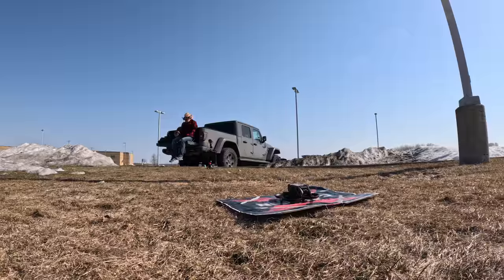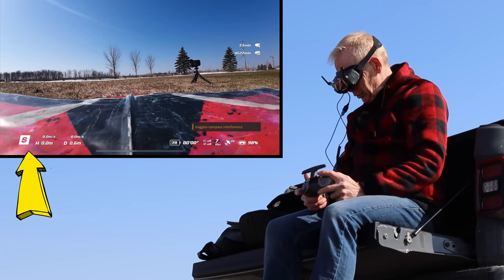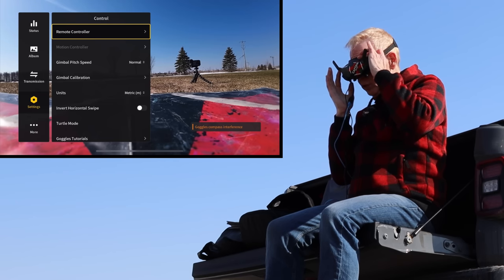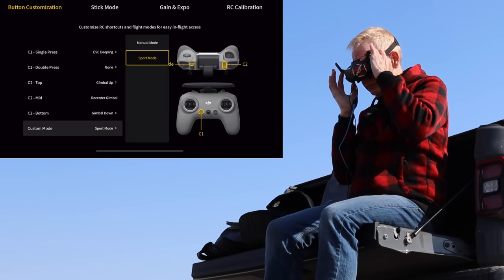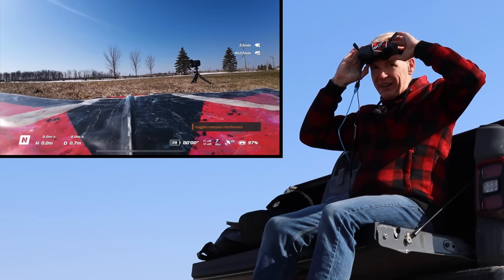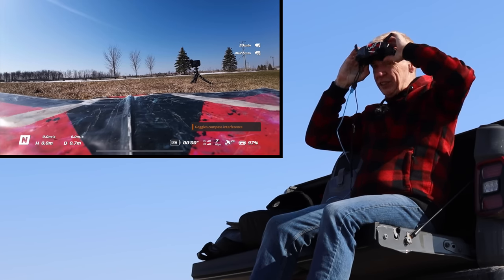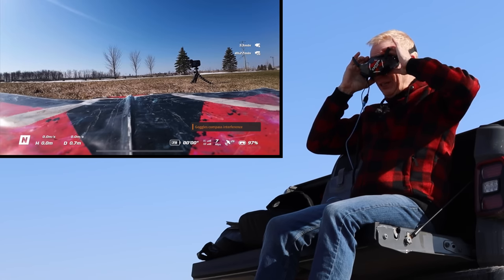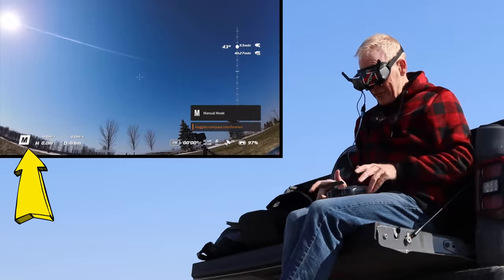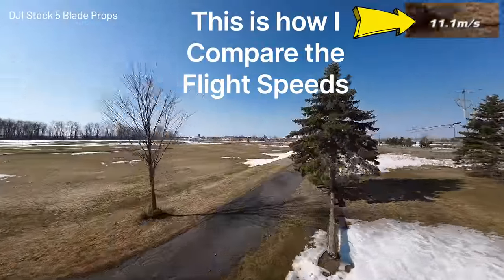I've got the stock props on and we're going to take it for a flight in manual mode. My Avada just did a firmware update so all the manual mode settings were lost. I had to reset them all inside the goggles. Hopefully manual mode works now — yes, I have manual mode. Good.